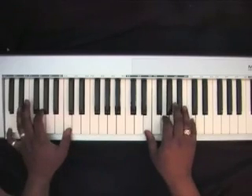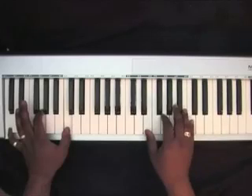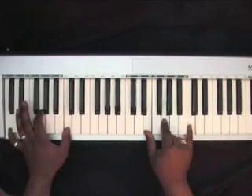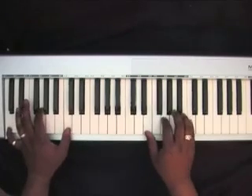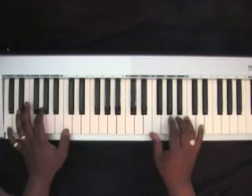The introduction: left hand plays C, G; right hand plays E, G, C — an inverted C chord. Then go down to a G chord: D, G, B. This is also inverted.